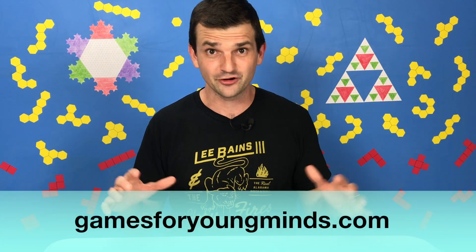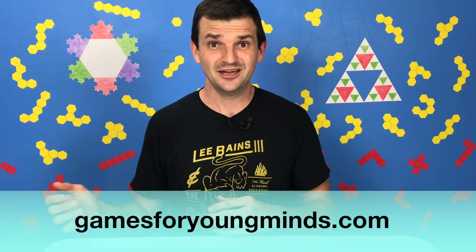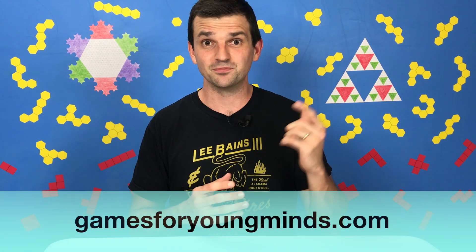As you can tell, I have a lot to say about this game, so look out for an upcoming video where I share even more. In the meantime, if you play this game and your kid comes up with a really cool strategy or has an aha moment, I'd love to hear about it in the comments. You can sign up for my newsletter to get a game recommendation every week — the complete archive is at my website, gamesforyoungminds.com. Enjoy Blockus, and remember to play games and ask questions. I'll see you soon.